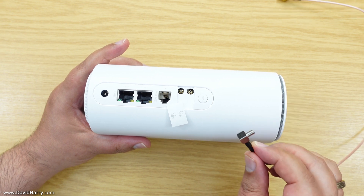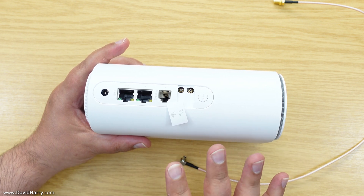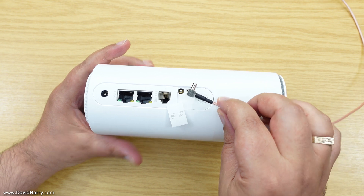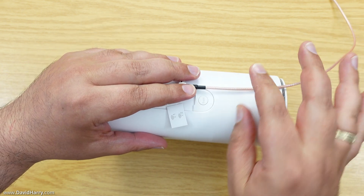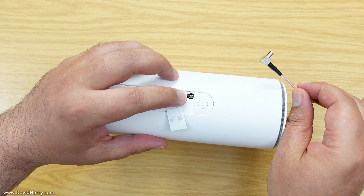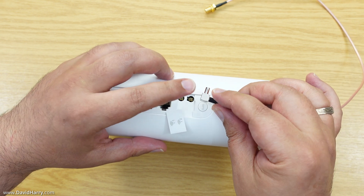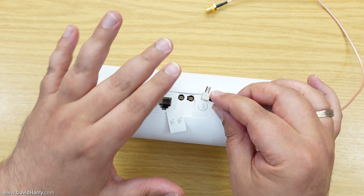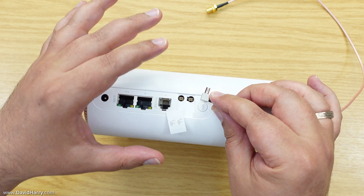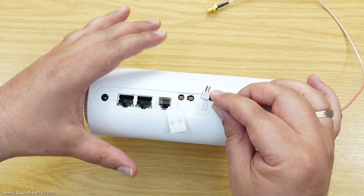It's now time to connect the TS9 end of the cables to the router. I'll briefly explain what I'm going to do, because as I do it I won't be talking — I need to concentrate. I'm going to position the cable so that part of the body is off the router, where I can tape the cable down once it's connected to the TS9 socket. When inserting it, I've got to be really careful not to exert too much force on the socket. You'll have to twist slightly to get it seated properly — just pushing straight in can be problematic, so be slow and gentle.